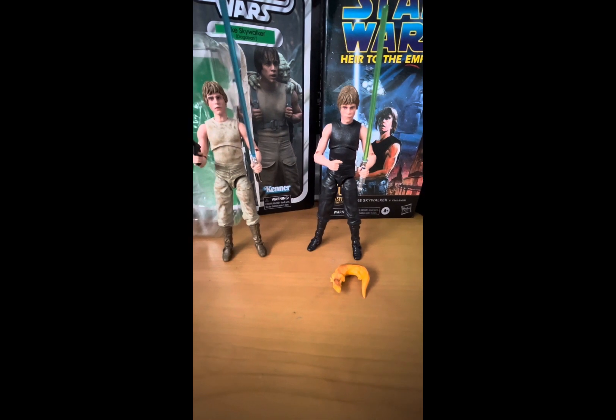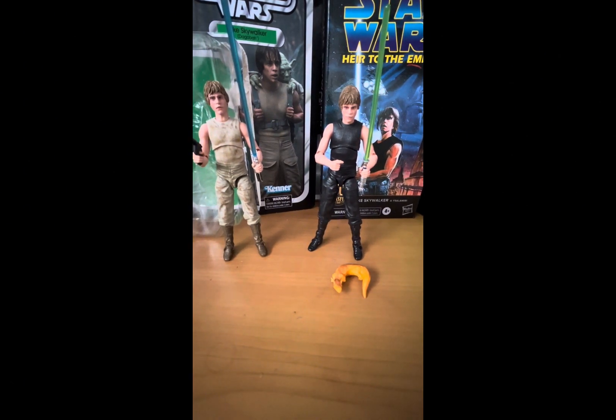Hello there, Star Wars fans and collectors, and welcome back to another Star Wars Fig Review. In my last three videos, we took a look at Princess Leia from the Black Series. So today, we'll be taking a look at her twin brother, Luke Skywalker.